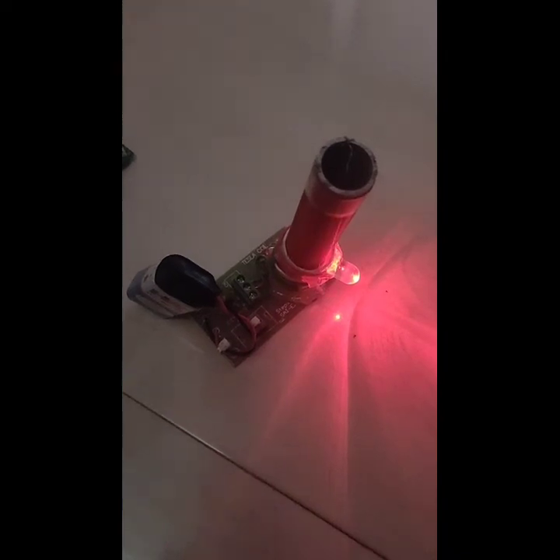So this is it — a Tesla coil. I just modified it with a 9V battery. Thank you.